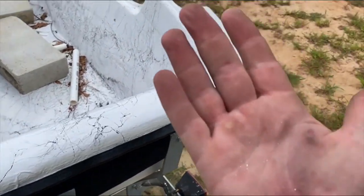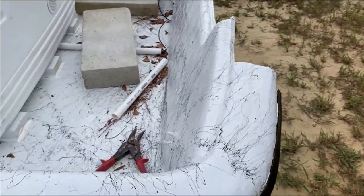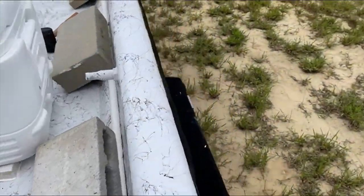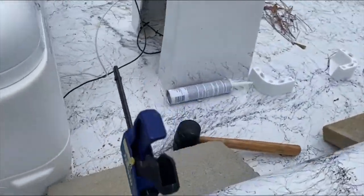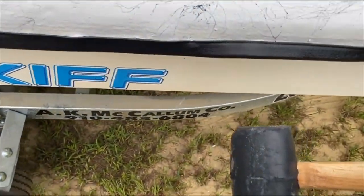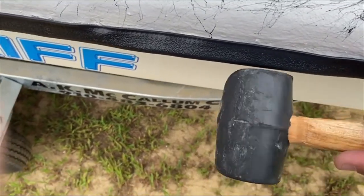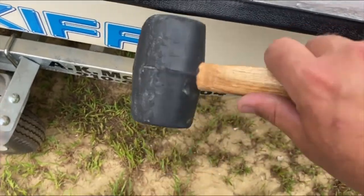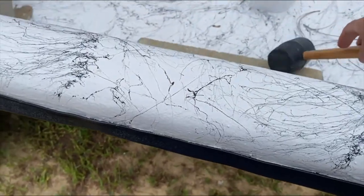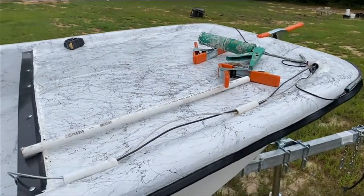You can push it on with your hand — my hand is red and hurting from it — or you can take a rubber mallet, line it up, and just lightly tap it on. You don't want to beat it. You don't want to bust your boat or break the seal and have to remodel it all over again. You want to just lightly tap it on.